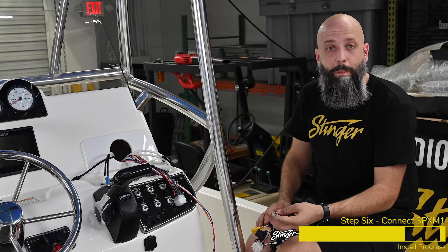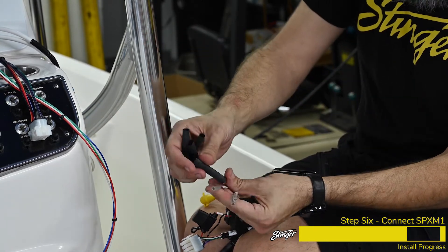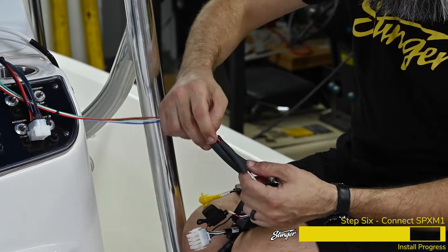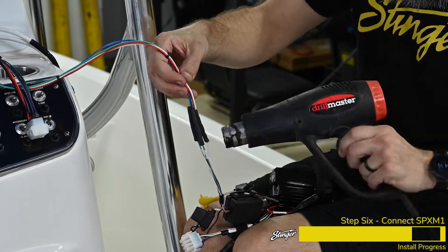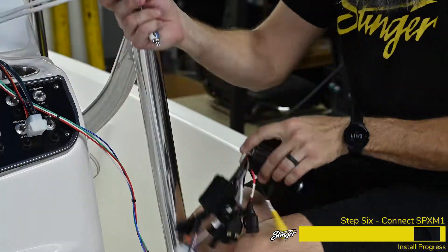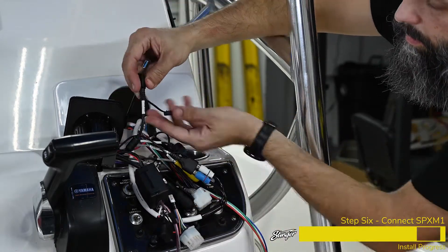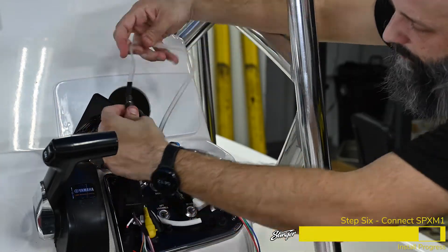Now we're ready to make the wiring connections on the back of our SPX M1. We're going to start by connecting our trigger leads, which we put bullet connectors on — we'll plug those right into the bullets. We're going to put heat shrink tubing over each one so that we can heat shrink our connections to make sure they stay solid. Since we have an amplifier in this installation, we're going to hook up our RCAs to the amplifier outputs, and then plug in the main power harness.